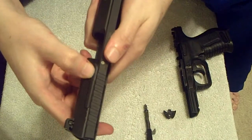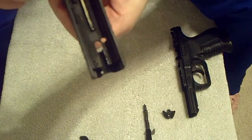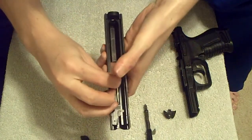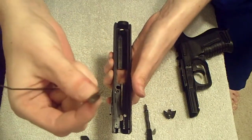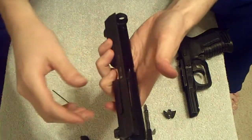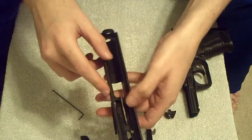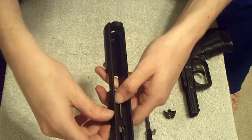Next will be the extractor, which is right here. To do that, you're going to take the Allen wrench and detent this little plug right here. Push it all the way down. Your retainer will pop out. And your extractor will pop out slightly. It will not fall off as long as you don't pull the Allen wrench out.